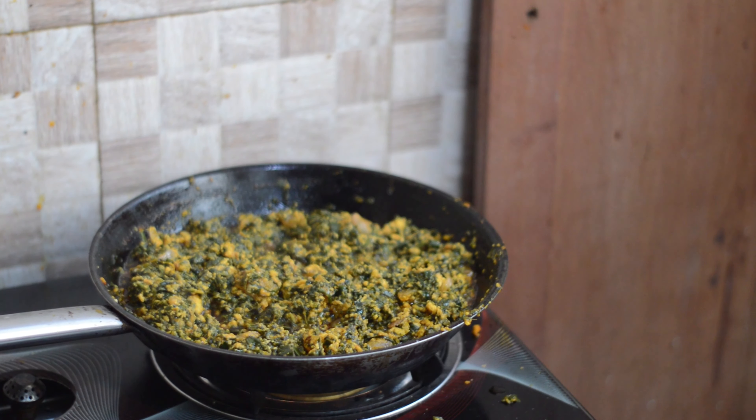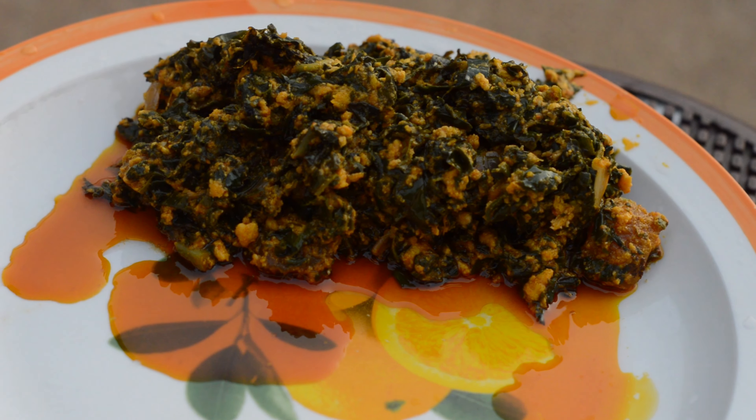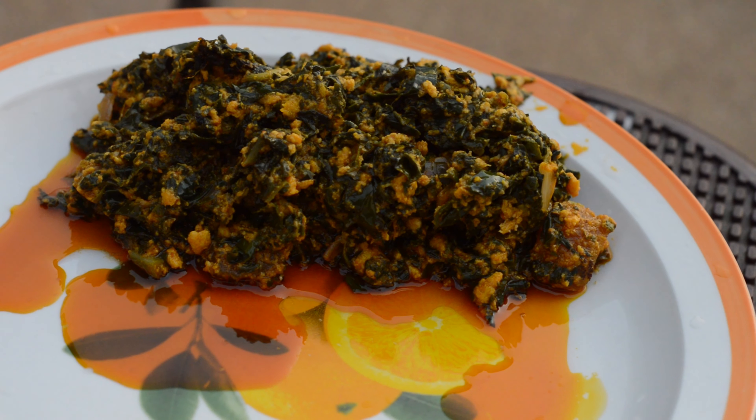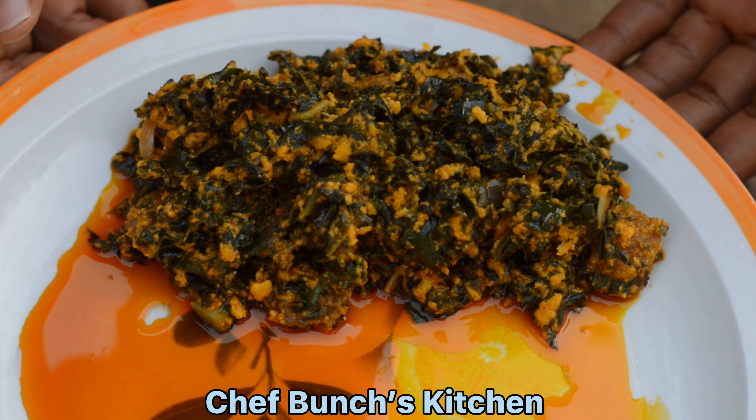Our palava sauce is almost ready and it looks very palatable. I can't wait to have a taste of it. Promise me you are going to try this at home. Chef Bonge's Kitchen.